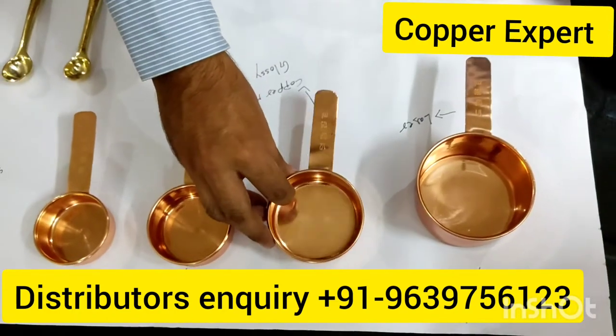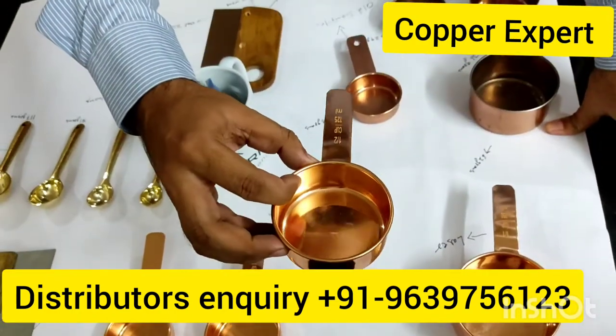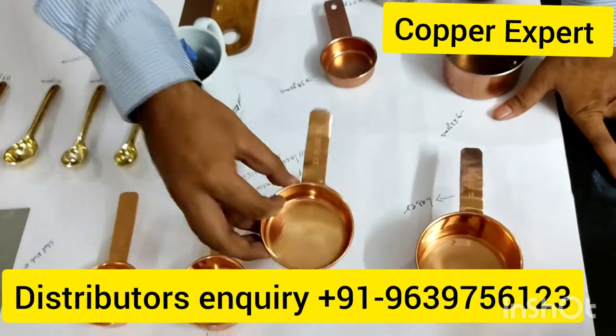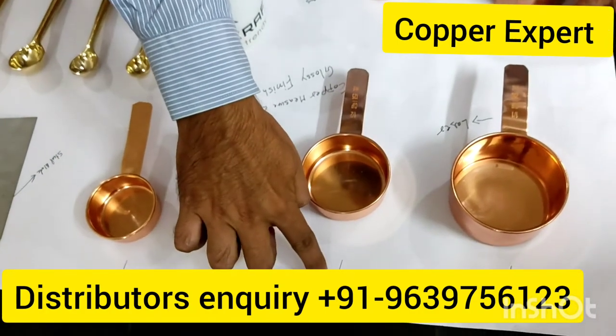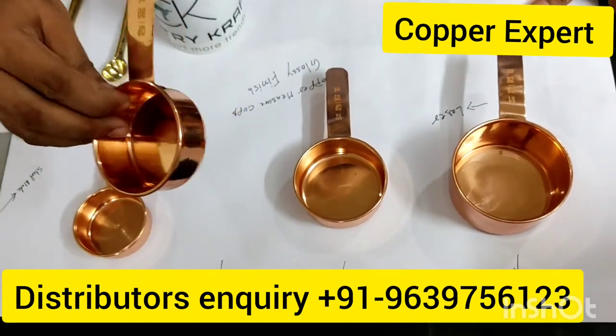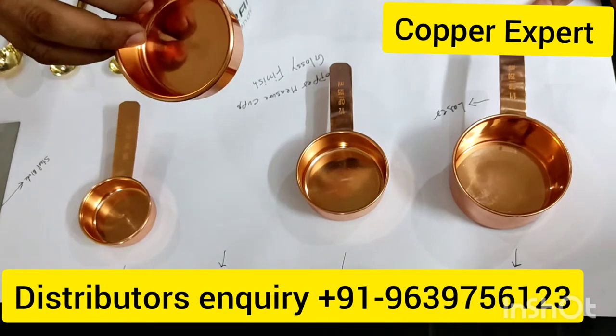If I talk about the size of this one, it is 125 ml. The weight is 65 grams. This is pure copper. Size 3 is 80 ml and weighs 60 grams.